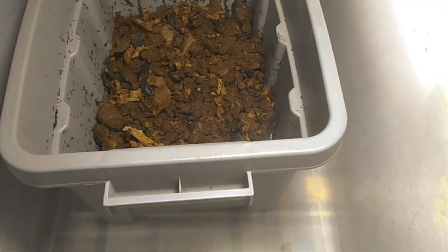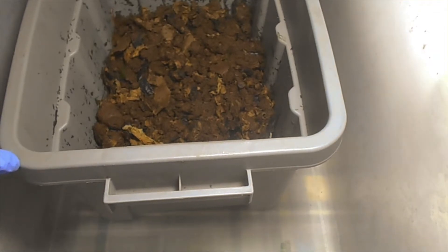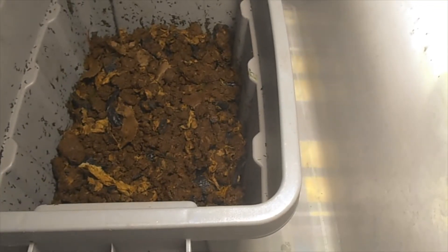So let me go ahead and put this on the bottom. Then I'm going to put the worms inside that, and then I'm going to go ahead and get food ready. And then I'm going to leave them alone for the night. Let me get that done — I'll be right back.